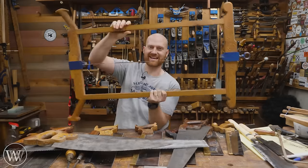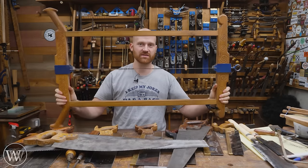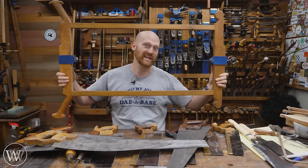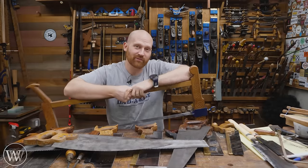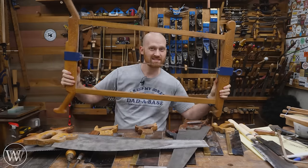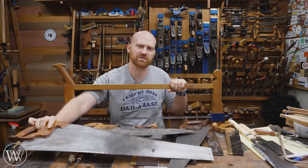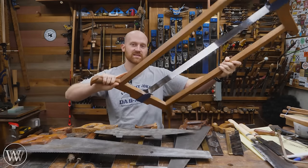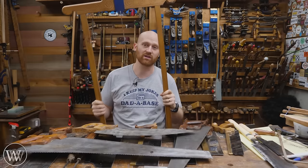Let's move on to the frame saws. This is a Robo-style frame saw, and this is actually a small one — only 36 inches, and most of the time they're 48 or longer. You could get versions of this that do pit saw work — taking a log and turning it into lumber. This has really big rip teeth, which are phenomenal for re-sawing. The nice thing about this is I can get my entire body on it, put both hands on it, and put my full body weight into it, so it's less tiring.